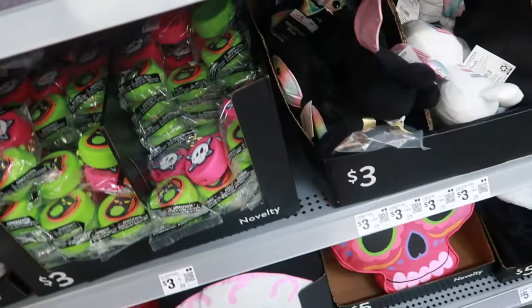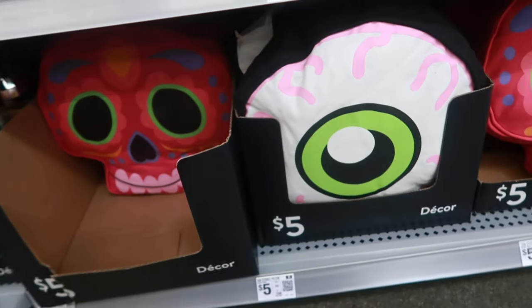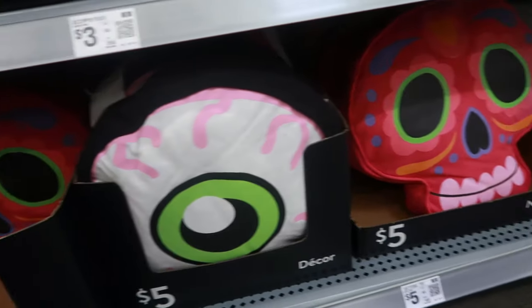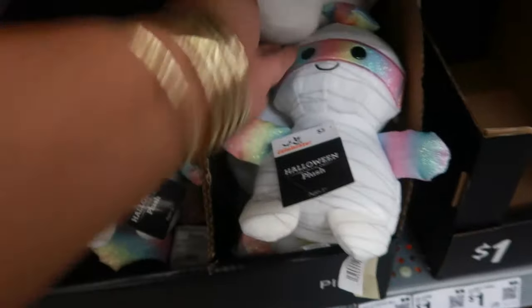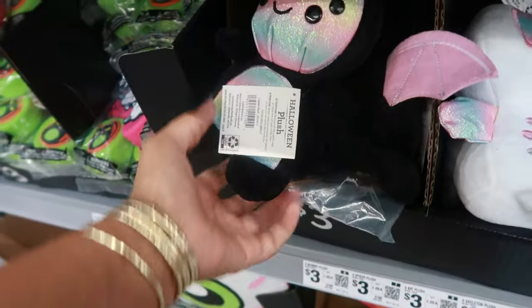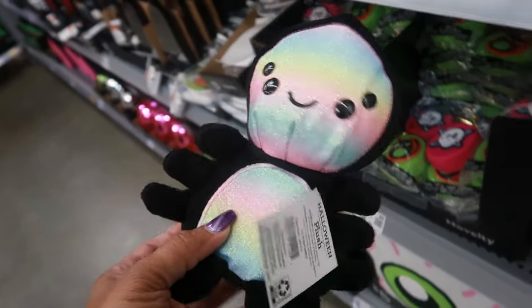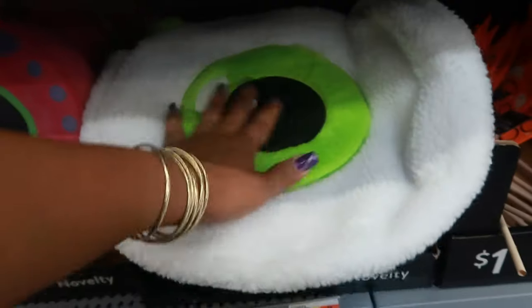They're giving the Target Dollar Spot a run for their money - I always say that when I come look at all their stuff. It's pretty nice. You got these nice thick pillows - the eyeball. The dolls are three - the little mummy. So they're different. What else? A bat and then a black one - oh that's a spider, that is cute! A little candy bag shaped like an eyeball, and then there's one with a crossbone on it - these are fuzzy, this one feels like sherpa.